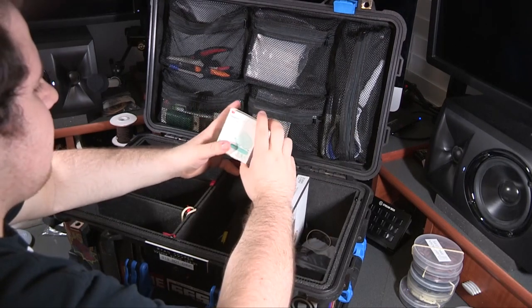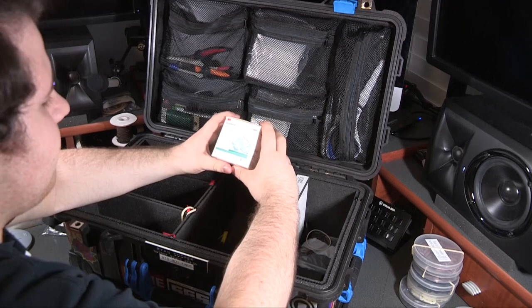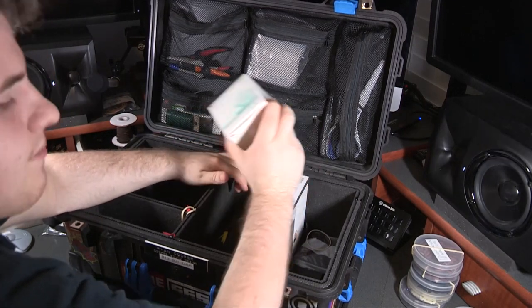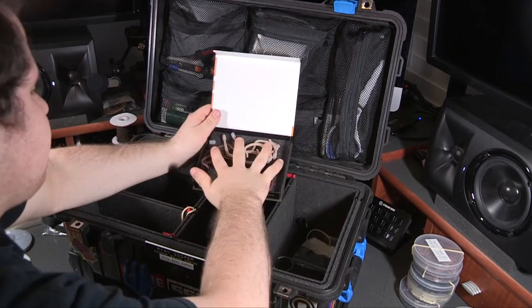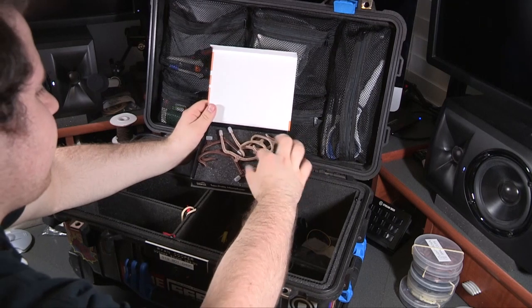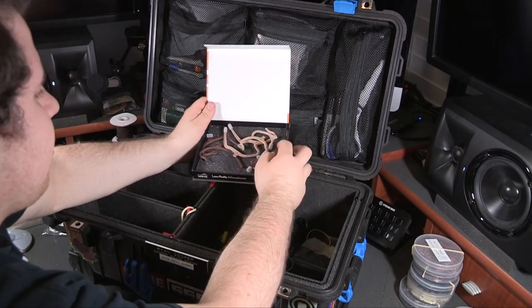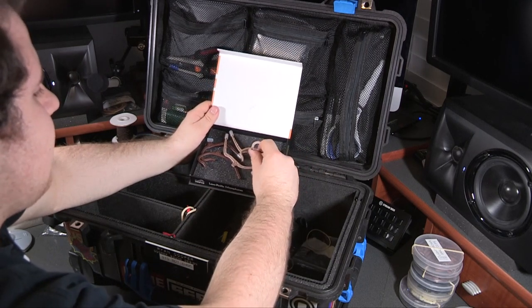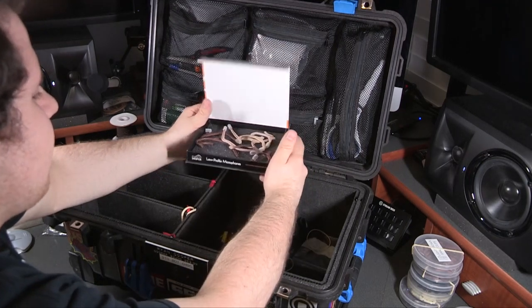Here is a roll of 3M Tegaderm tape, which is useful for people who don't respond well to the transpore tape — it's a little bit more clear, so I keep that just in case. In this point source box, I have some point source ear rigs. I only have a few of these since I have a lot more of the Telex because they're very expensive, but these are a really good option for quickly making an ear rig and they're often more comfortable. So I use them sparingly.